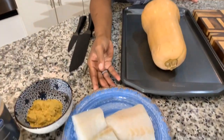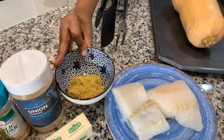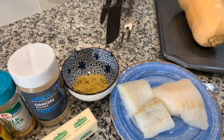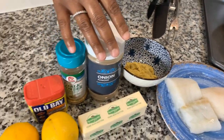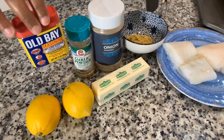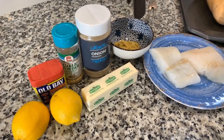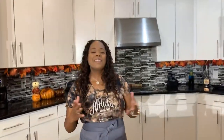Alongside our butternut squash we're going to make some fish. I know the fish is not the recipe you're here for today, but let's just make some cod alongside. I have some beautiful cod here and then I have some chicken powder — a really interesting ingredient that makes fish taste amazing. We're going to bake this fish. We have some onion powder, garlic powder, Old Bay seasoning, sweet cream butter, and then also some lemon. Make sure your hands are impeccably clean.